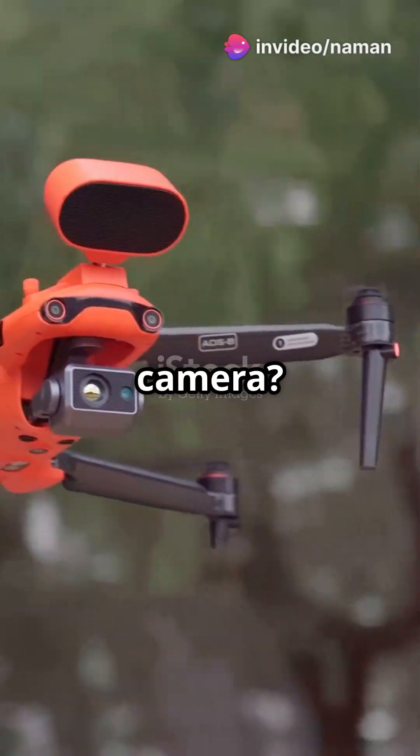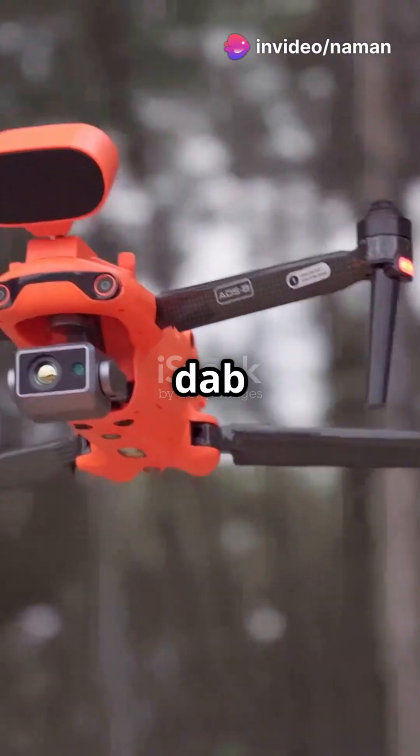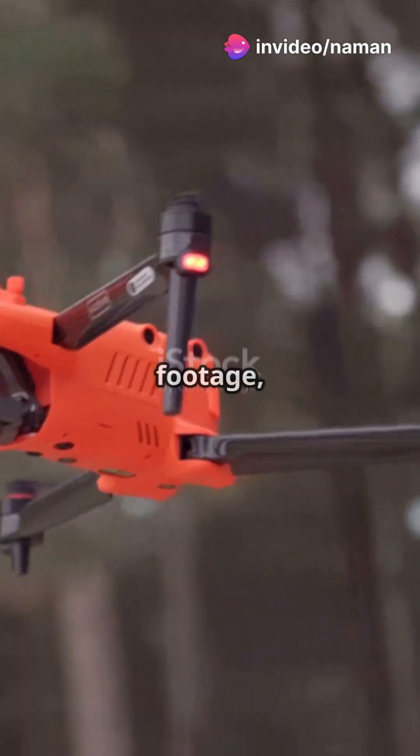Got a wobbly camera? Secure it with a bit of double-sided tape or a tiny dab of hot glue. Stabilized footage, here we come.